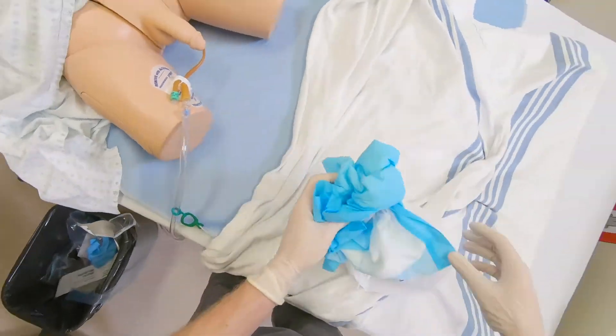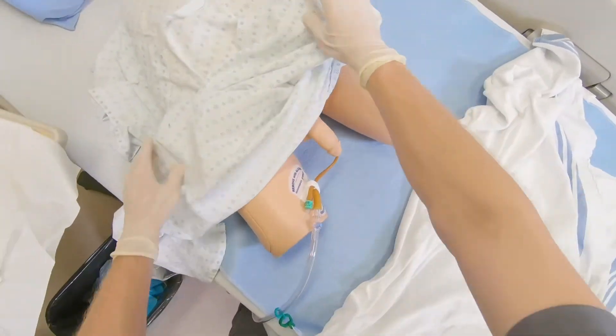Next, cover the patient, discard your gloves, and perform hand hygiene.